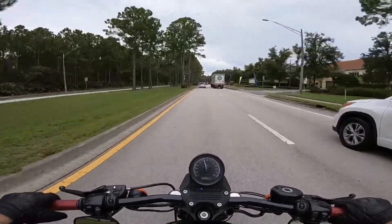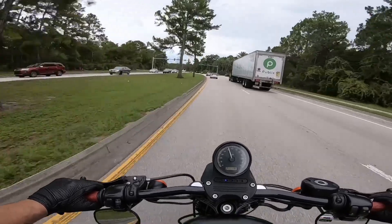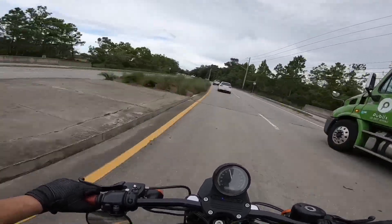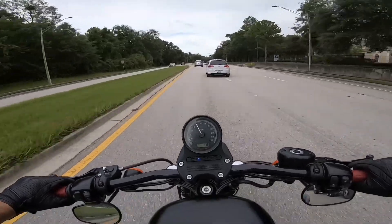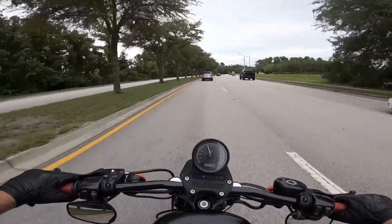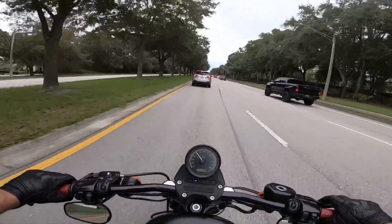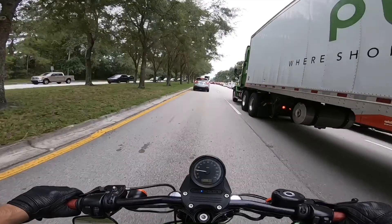The Iron 883 is the perfect entry-level bike for somebody around my age who's a couple years out of college and wants a bike that's not going to break the bank. It's a 2011 and I paid $3,800 for it with under 6,000 miles on it, and I've had absolutely no issues with it. A lot of people say Harley Sportsters are known to leak — this is my second Sportster and I've had no issues with leaking. One of my buddies has an 03 Anniversary Edition 883 and he's had no issues with leaking either.